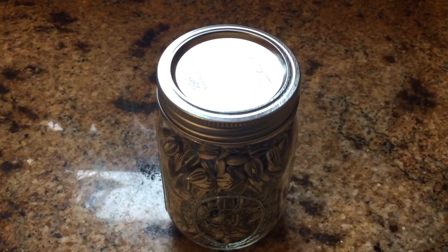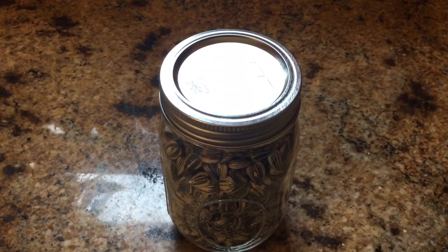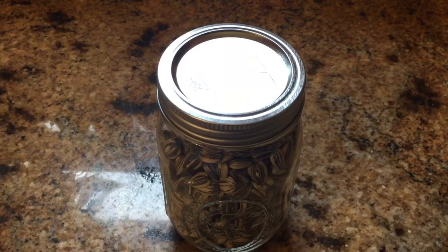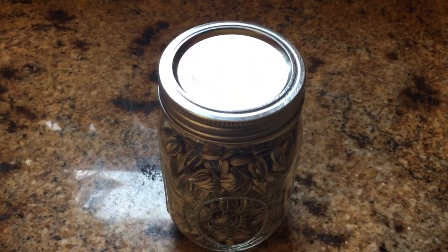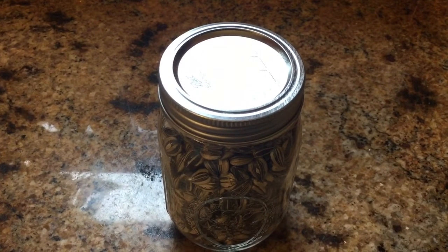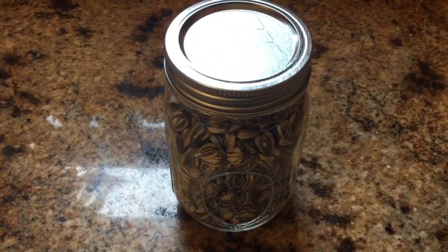One of the items that I grow for fats is sunflowers. Sunflower seeds are actually high in fat and they're very nutritious, so it's one of those things that's kind of easy to grow that I like doing. I'm going to tell you here how I process my sunflower seeds to put them up.